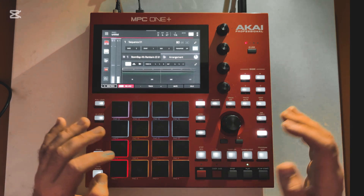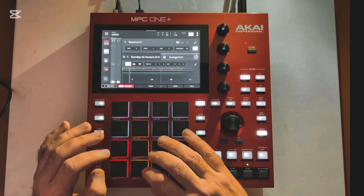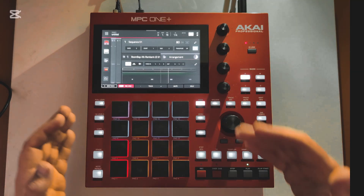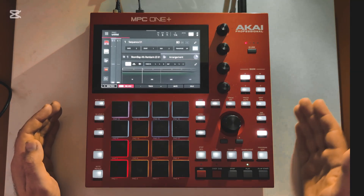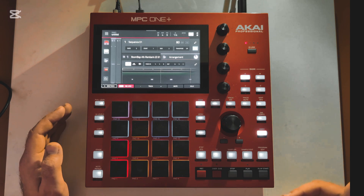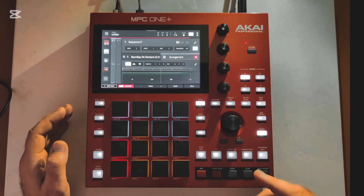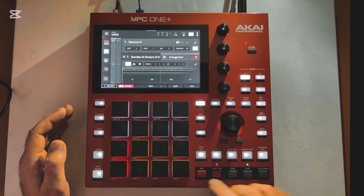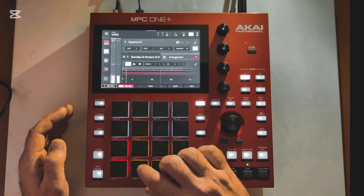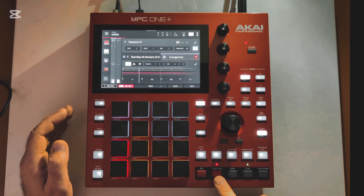So now we can kind of play around with what we want to add to this. Maybe we'll add this into the one and the three, in between the two beats that we just put in. So first I'll hit stop, and then we'll hit overdub this time — not record. Because if I hit record, it's going to clear out everything I just did and then just record what I'm about to record. So we'll do overdub and then we'll hit play start again, and we'll play in what we just said there.